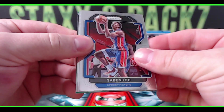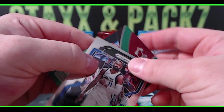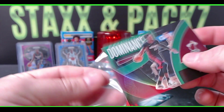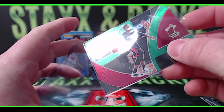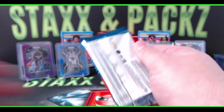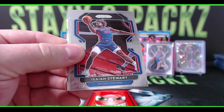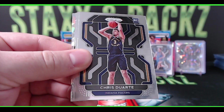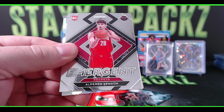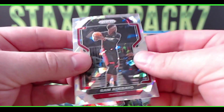Saban Lee for the Pistons, Karl Malone, Tim Hardaway Jr., Bam Adebayo green Dominance for the Heat — the big man Bam Dominance green. Last pack mojo for the fourth blaster — let's go! Isaiah Stewart for the Pistons, another Chris Duarte, DeAndre Ayton, Alperen Sengun for the Heat, and another Bam — that's the ice. Bam Adebayo on the ice.